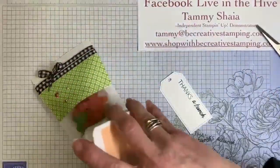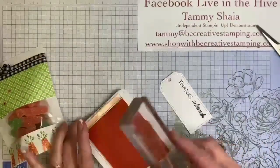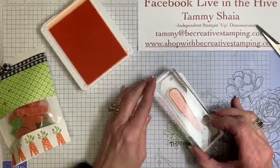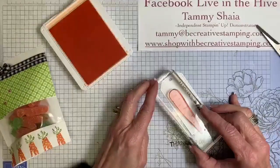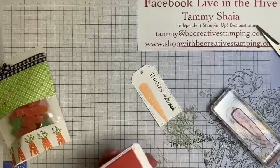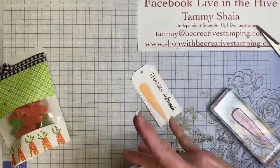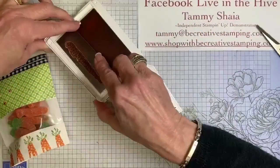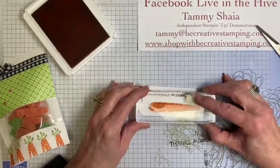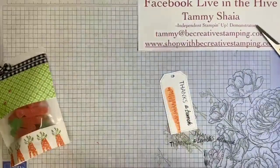Then what we're going to do is take the pale papaya ink and stamp the larger carrot. Remember, there's no such thing as a perfect carrot, so you don't have to worry if you don't line it up the first time. Now I'm going to take some pumpkin pie ink, line it up, and add that layer. Then we're going to add some leaves.